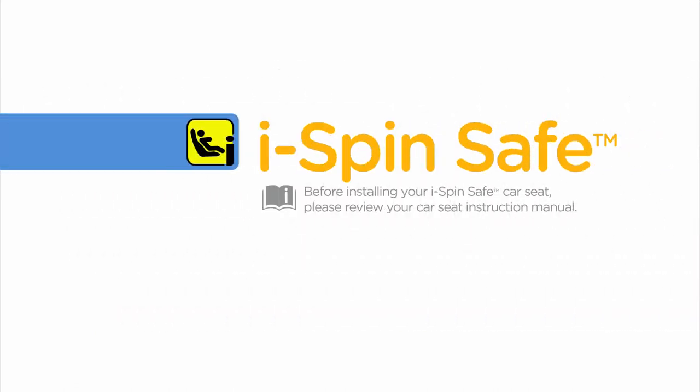Before installing your iSpinSafe car seat, please review your car seat instruction manual. Always remember to properly install the car seat on your vehicle seat before placing your child in it.